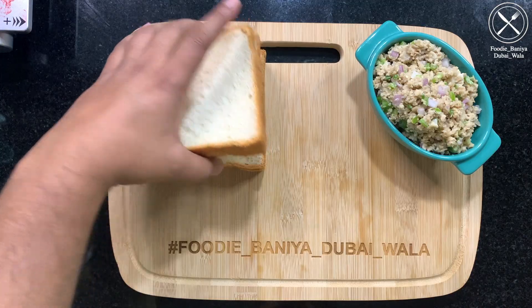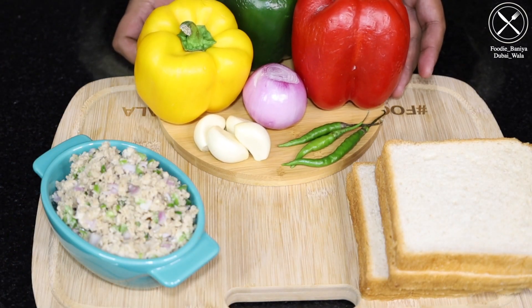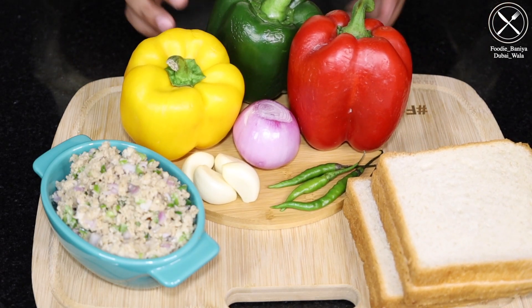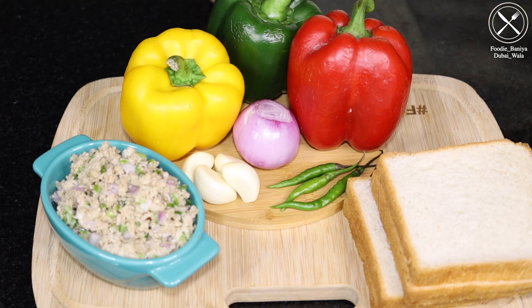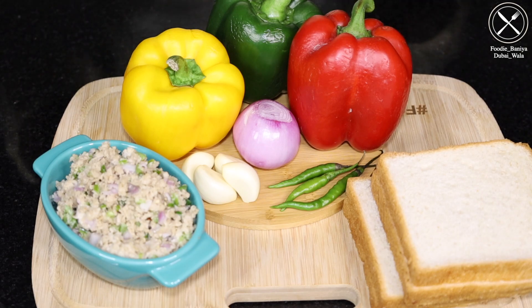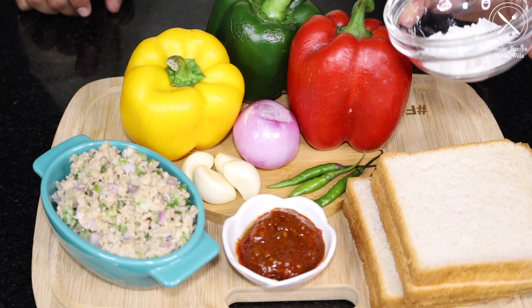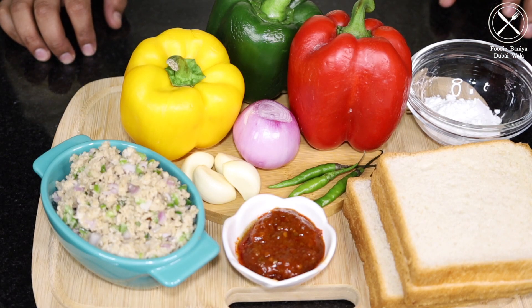We need a slice of bread. We will make gravy. We will use mixed bell peppers. If you want, you can use only shimla mirch or add a little fancy color. Use a little chutney with a little sauce and a teaspoon of corn flour for making gravy.